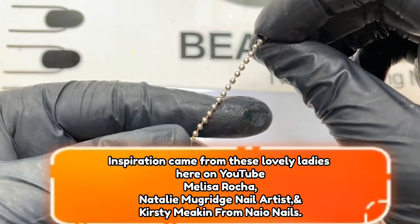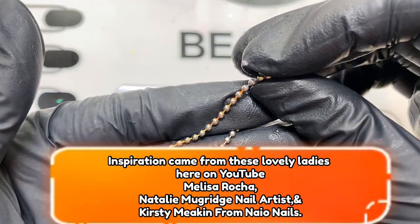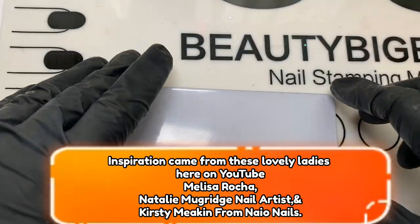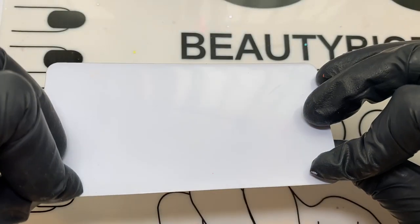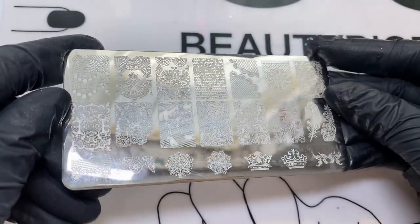So here are some of the products that you're going to need to use. Obviously a chain has to be one - this was just one that I got off a little toy keyring thing. And you need a palette; I'm actually just using the back of a stamping plate for mine.